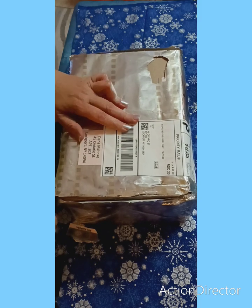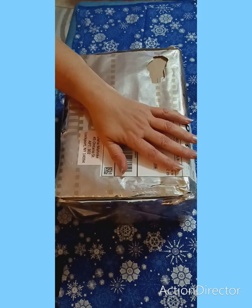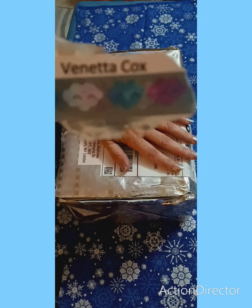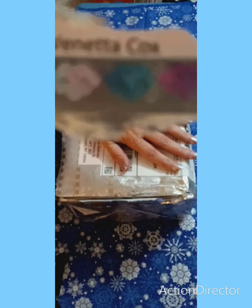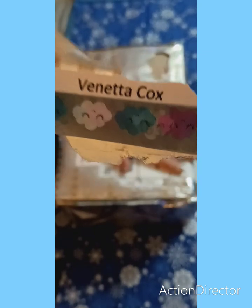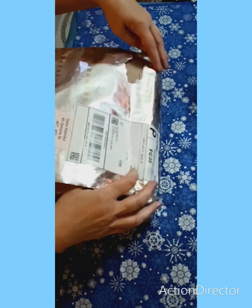Hi everybody, it's Dana from the Butterfly Charms and we have another entry — this is entry number eight and it comes from Vanetta Cox. I'm not sure how you say that, but I'm just going to keep it over there and cut this open.